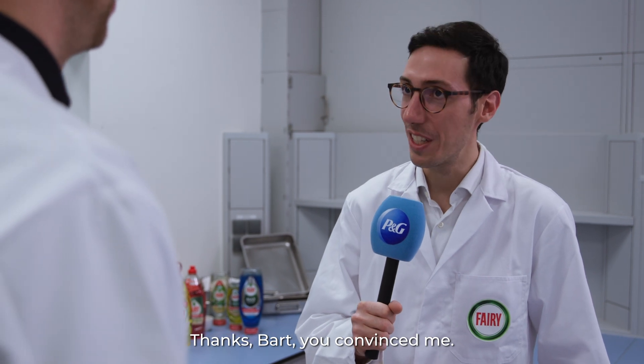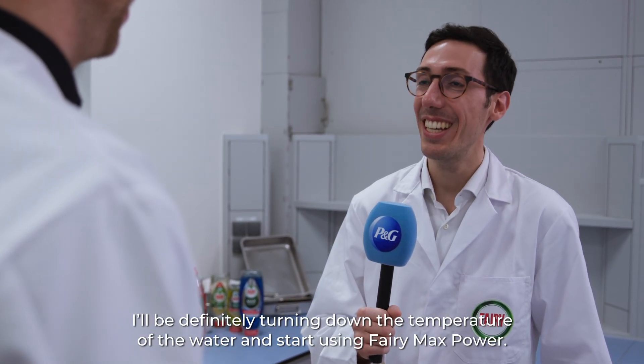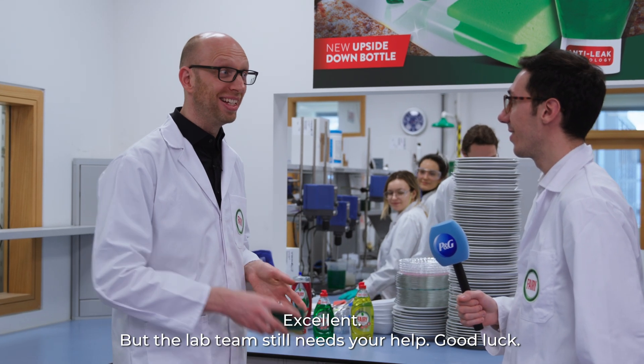Thanks, Bart. You convinced me. I'd definitely be turning down the temperature of the water and start using FerriMax Power. But the lab team still needs your help.